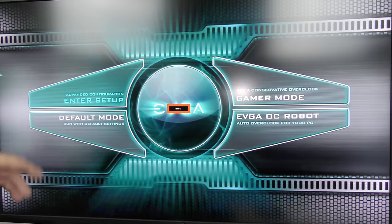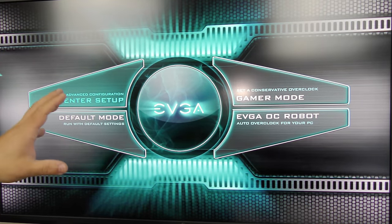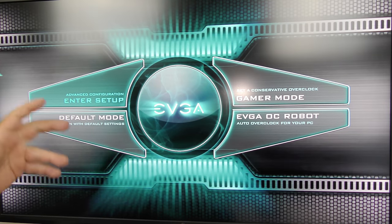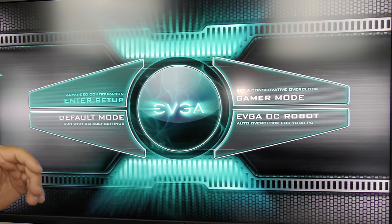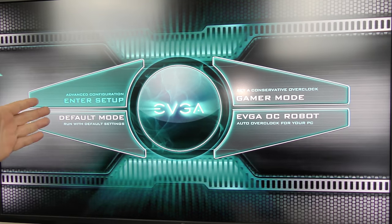After the computer restarts, on the BIOS post screen we're going to hit Delete or F2 — whatever it is to enter your particular BIOS. Your BIOS is going to look different than mine; I have the EVGA Z390 Dark motherboard, but everything should be relatively similar. We'll go under Advanced Configuration, enter setup, then go under Save and Exit. Down under UEFI, select your USB disk — it will be listed there — and hit Enter.